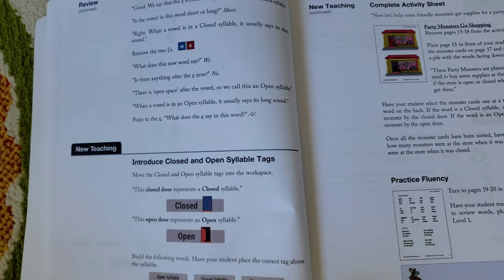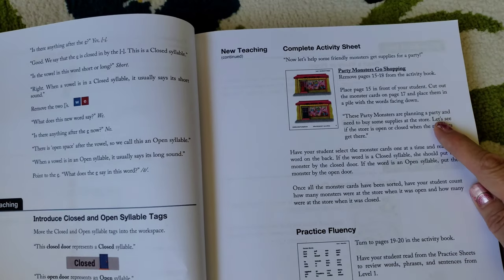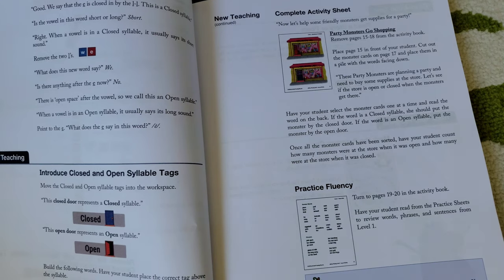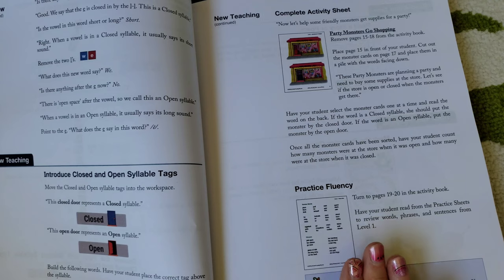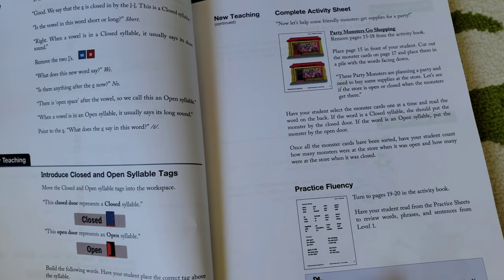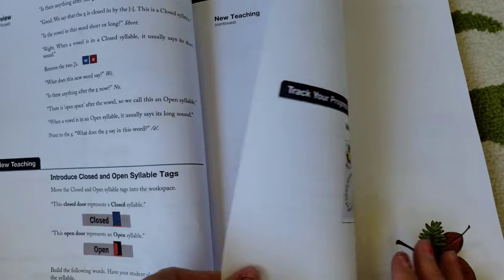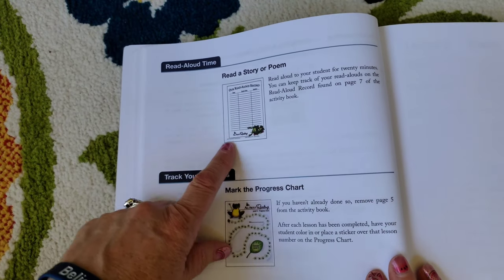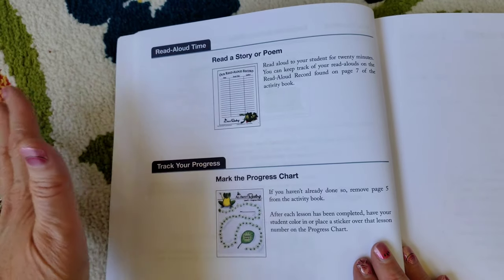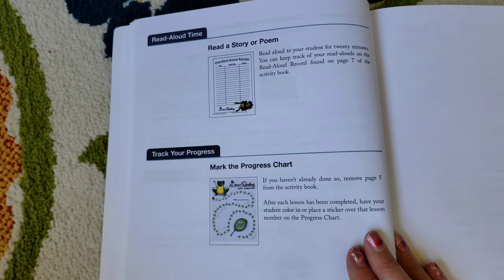In the new teaching section it'll introduce closed and open syllable tags, give you a complete activity sheet, and then a practice fluency. What I found, at least in the earlier stages when Hope was really learning to read, is that some of the practice fluency pages were too long for her — she'd get really frustrated — so I would break them up. But she always loved the activity pages and was always right on board for those. They also recommend read-aloud time, which we do every single day. Sometimes we have two or three different read-alouds going on, plus read-alouds from our other homeschool subjects.